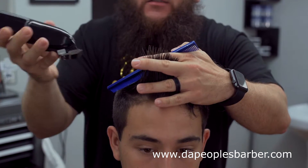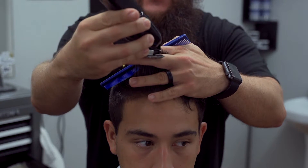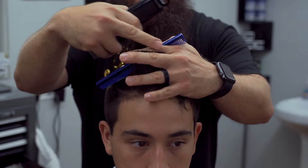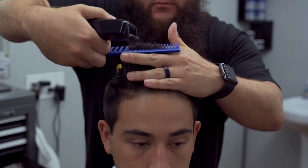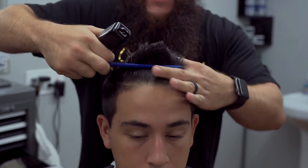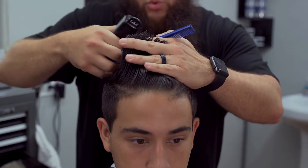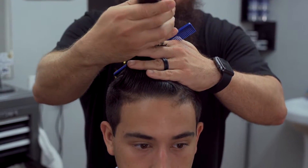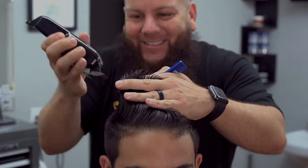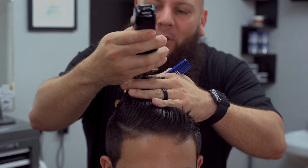Grabbing my guide and using just the corner of my blade, coming around — once I pass that second knuckle I then turn the clipper towards me, getting the cut nice and even. I'm going to bring that guide all the way back. Why clippers instead of shears? I don't like cutting my fingers. Continuing the same method all the way through.